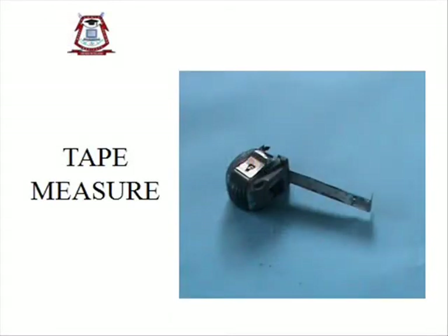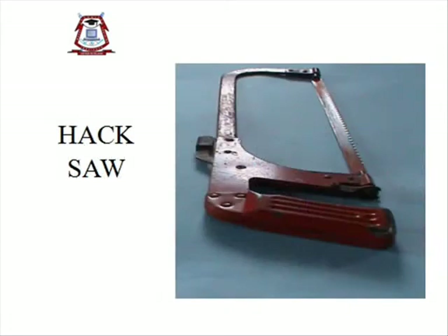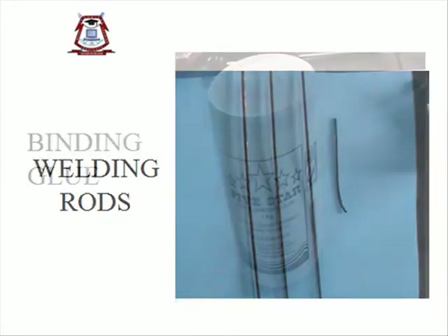Deep measure, steel rule, welding equipment, axle, pliers, vise, welding goggles, welding rods, and binding groove.